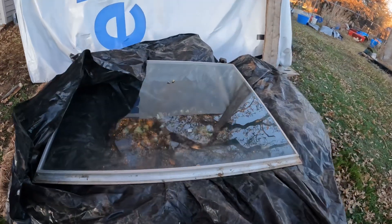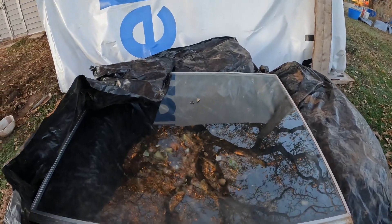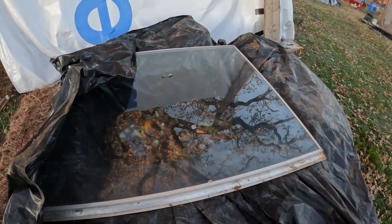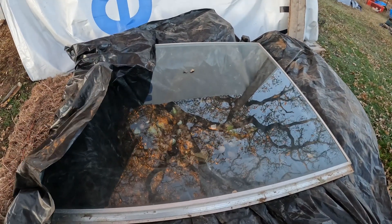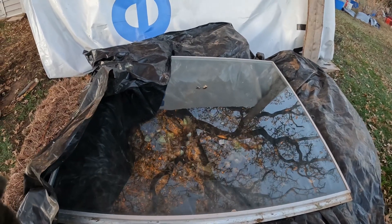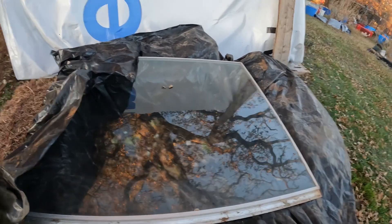I thought I would show you this — I thought it was just a resourceful thing. I might have to kind of scoop that window over that way a little bit, but I like it. This is a way to make a cold frame, and these are so neat — you can grow all winter long.